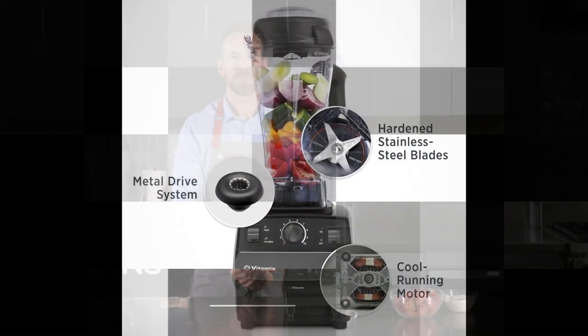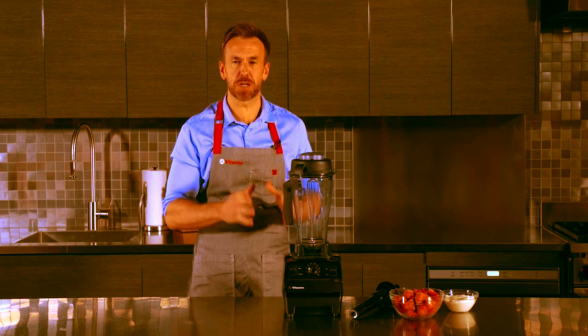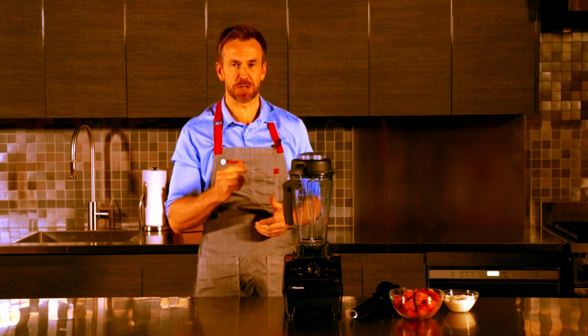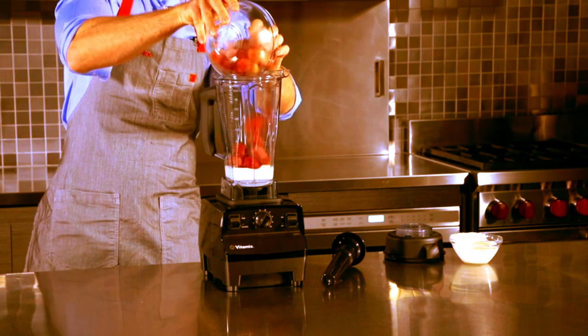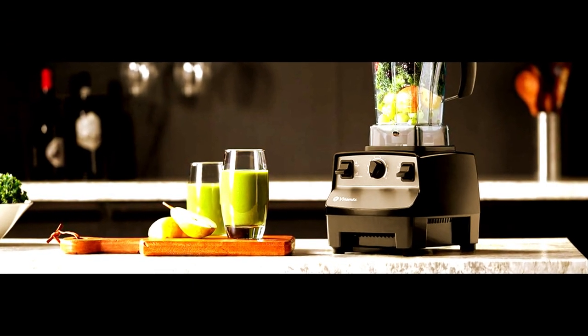Number 1: Vitamix 5200 Professional Grade, Self-Cleaning Blender. Vitamix fuels passions — it's why the brand is most trusted by professional chefs. Whether you're interested in the culinary arts, making healthier choices, or enjoying restaurant-quality smoothies at home, when you're ready to invest in your passion, you're ready for Vitamix. Vitamix blenders are built to last, helping you buy dependable, not disposable. For easy cleaning, just blend warm water and a drop of dish soap at your machine's highest speed, and watch it self-clean in 60 seconds or less. No disassembly required.